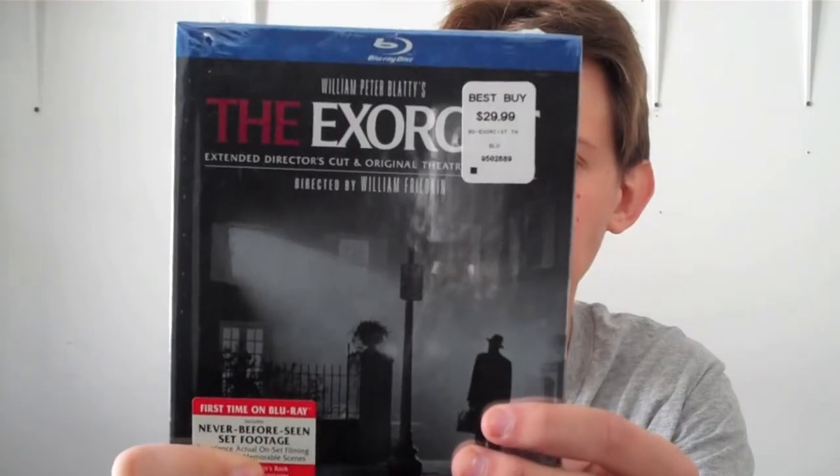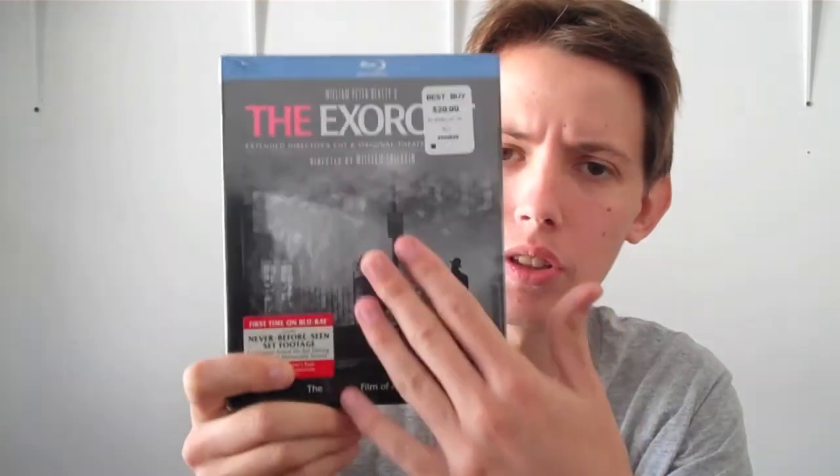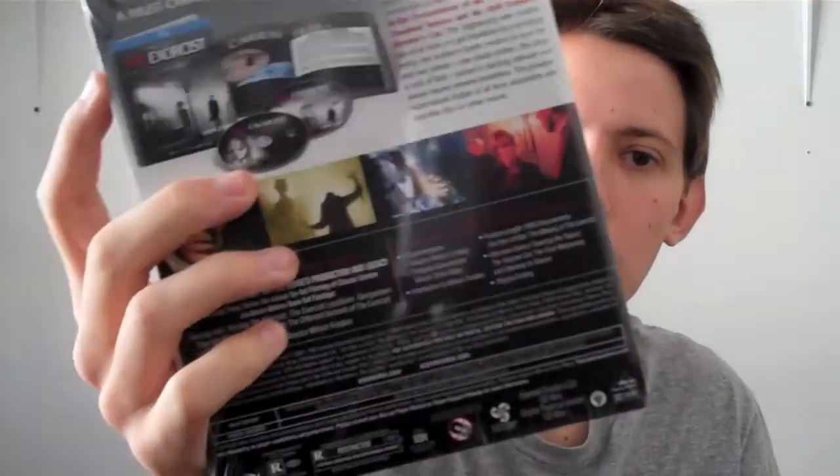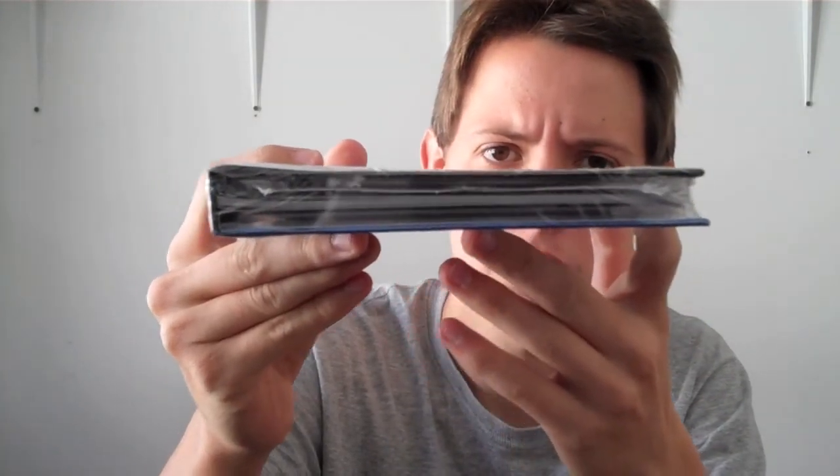So here's the front — you can see it's really nice and metallic. There's the spine of it, and here's the back. It has all the features. I'm very happy this doesn't come with a digital copy, that's really good. And that's how thick it is, so yeah. It's 23 bucks, I had to pick it up. Let's get started.